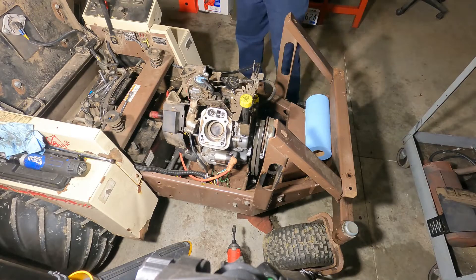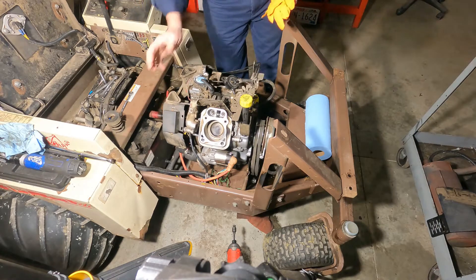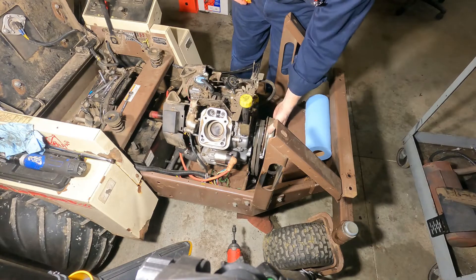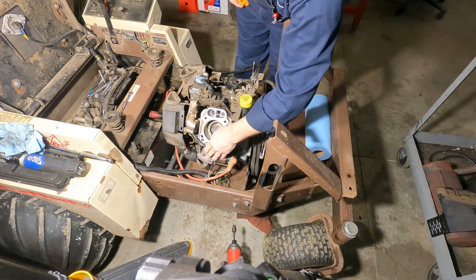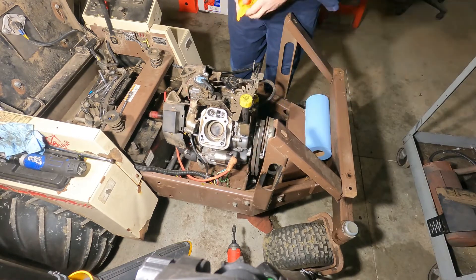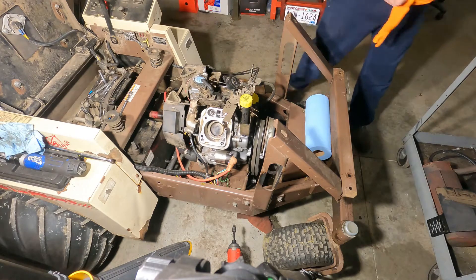Seeing as we're this far on this motor, we're just going to pull it out. We've just got to disconnect the drive shaft. We've got to undo the stop for the electric clutch so we can pull the belts off. Then we have a wiring harness here, starter stuff there, and then a couple of grounds and that's it. We're going to do piston rings and then check out the oil pump — maybe we'll do the oil pump while we're at it.